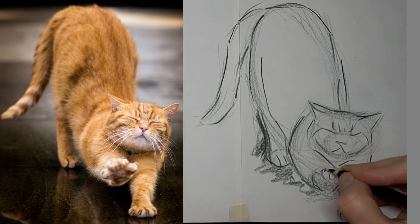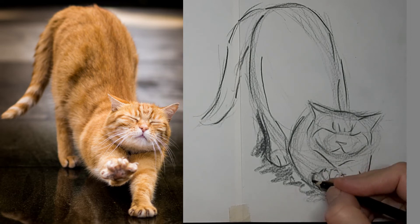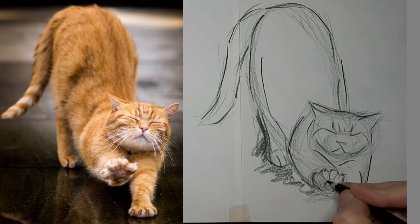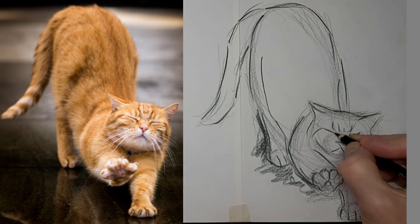Because sometimes the extra lines do cause problems. And then I'll fix them with a bit of shading like that — help them disappear. And it helps kitty stand out too. Try to erase minimally though.